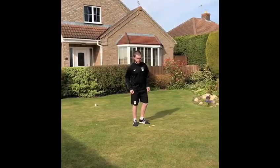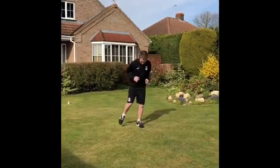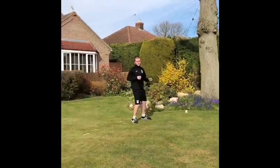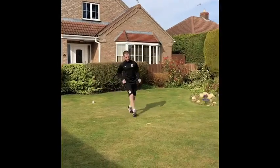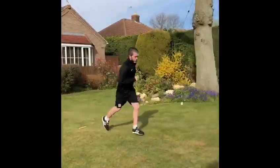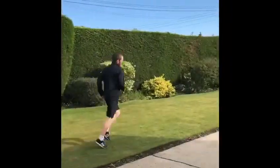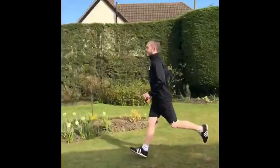Another challenge: what you're going to do is run forwards, touch the item, run backwards to the middle, side step to the left, touch, back to the middle, run back, touch the item, back to the middle, to the right, into the middle, run, fetch one of your items, bring it back to the middle.